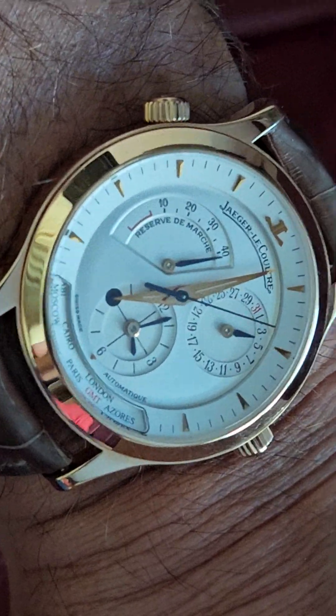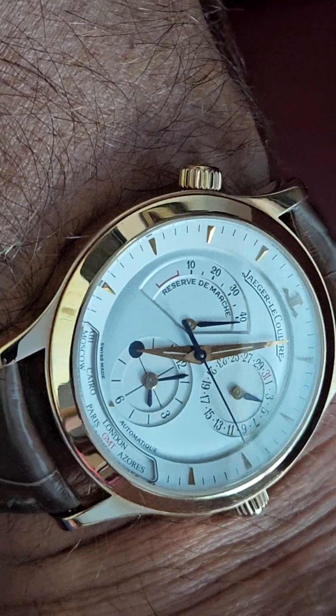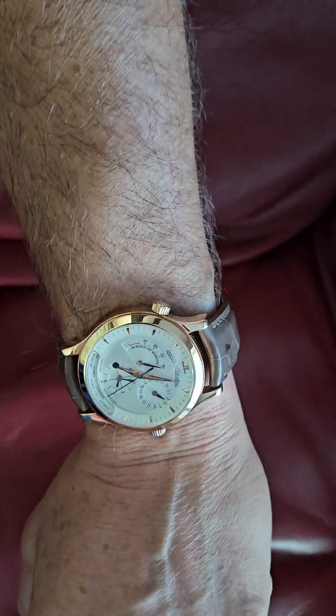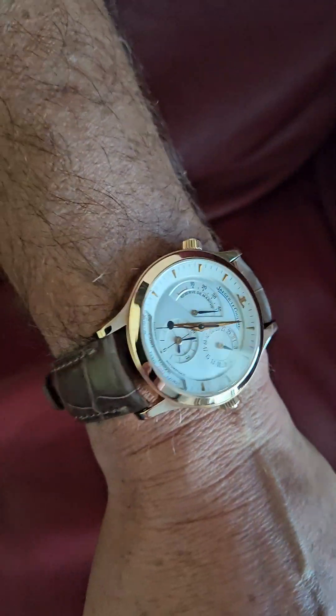Hey watch fans, doing a quick update on the JLC Master Geographique dual time. I have it now on the new Camille Forney strap — it's a gray strap. Let me zoom out a little bit. The watch for some reason looks quite big on my hand, but it's actually not — it's a camera angle.